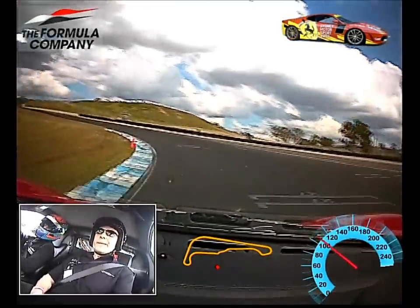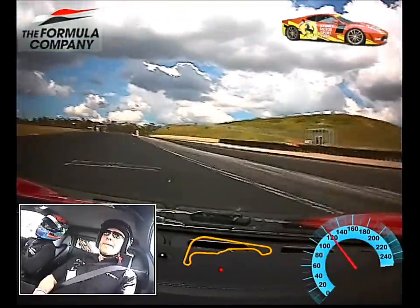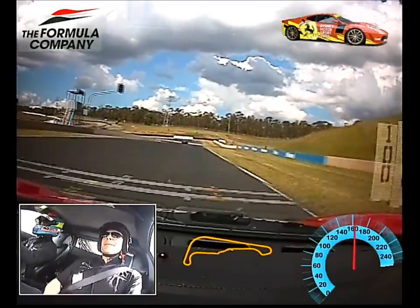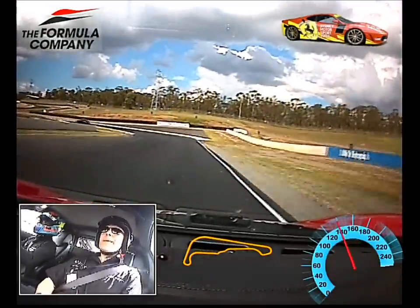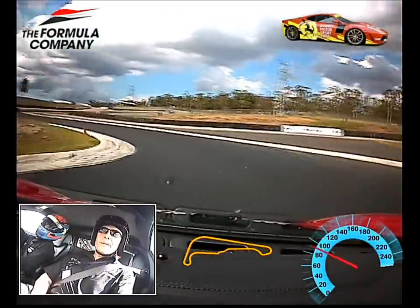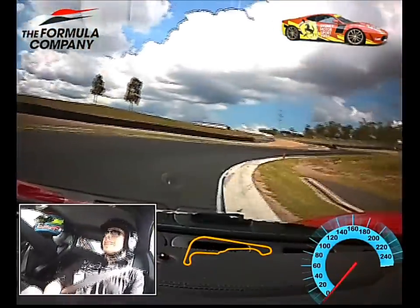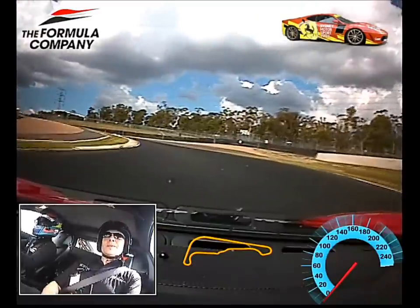Same thing here, but here I can get on the gas quite early and just go. Using the kerb — really use the kerb to help turn the car around through here.